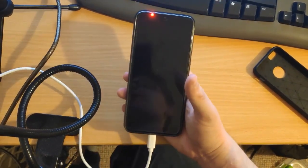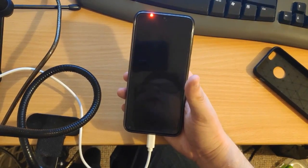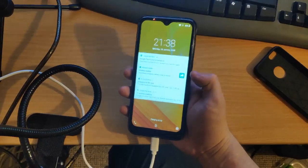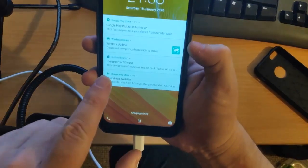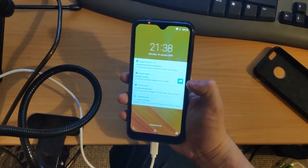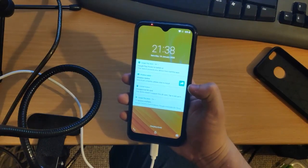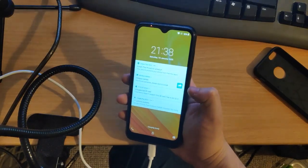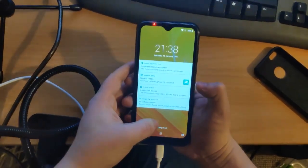Hello everyone, Jamie here. In this video I'm going to show you how to install TWRP recovery and Magisk onto the Blackview A60. First things first, do a backup of everything on your phone. Secondly, if you have an update, do it now — I made the mistake of going through this whole process, pressing update, and bricking it. I did bring it back to life and I will do a video on that, so don't worry.